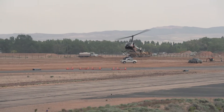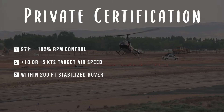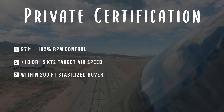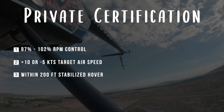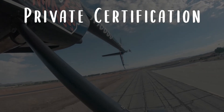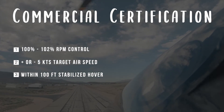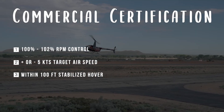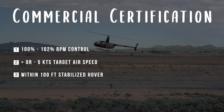Performance standards. For your private certificate, RPM control must be maintained between 97 and 102 percent. Airspeed may not vary by more than 10 knots above or 5 knots below your target airspeed. Completion of the autorotation to a stabilized hover must be within 200 feet of your predetermined landing spot. For your commercial certificate, RPM control must be maintained within 100 to 102 percent, airspeed within plus or minus 5 knots, and completing the autorotation in a stabilized hover within plus or minus 100 feet of the predetermined landing spot.